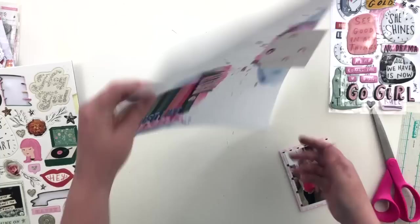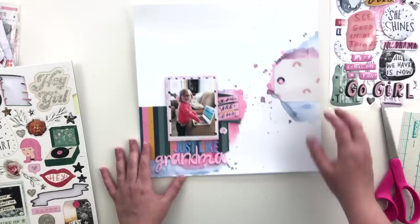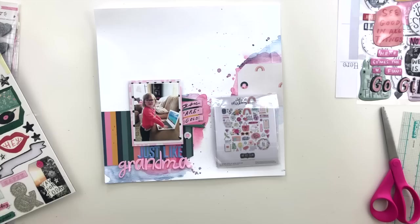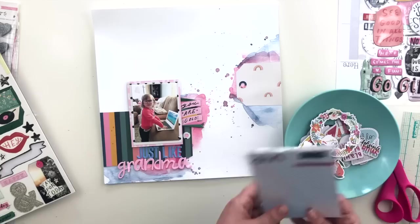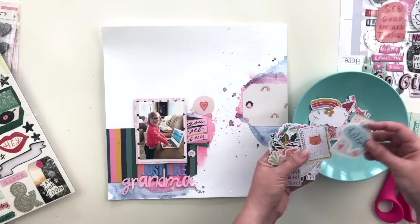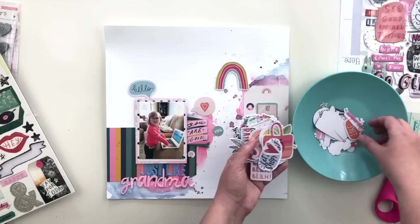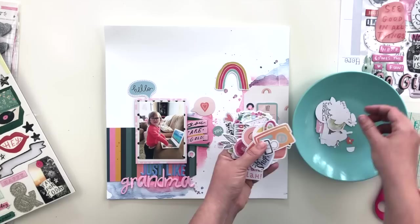I finally decided to use the rainbow side of the tag paper and adhered that in place. Now I'm going through the exclusive die cuts that came with this kit — these are designed by Kimberly Hutchinson and they are adorable. I have so many ideas for them but I'm just going to start flipping through and pick out ones I think might work, throw them on the page, and then go back and edit. I'll only end up using a few of the ones I pull out.